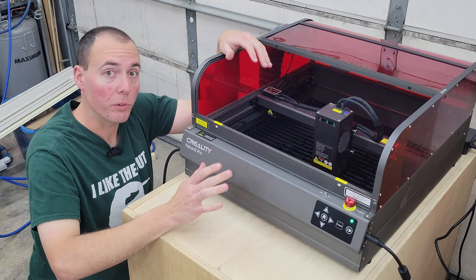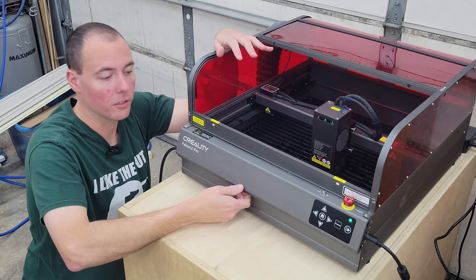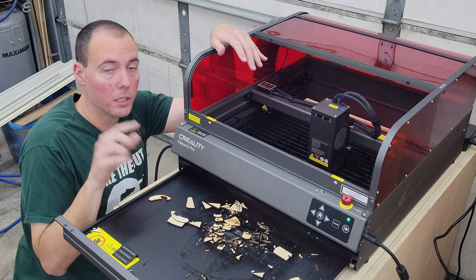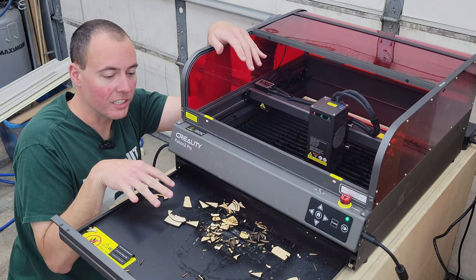Underneath we also have a really cool innovation: the garbage collection, or off-cut collection. You can see I've been doing a bit of cutting here and all my scraps have fallen to the bottom. Just a note — you should be emptying this every time; they really don't want you leaving stuff in here to catch fire.